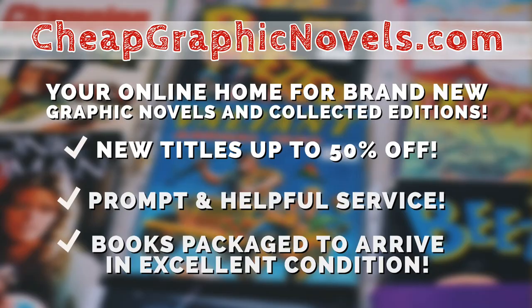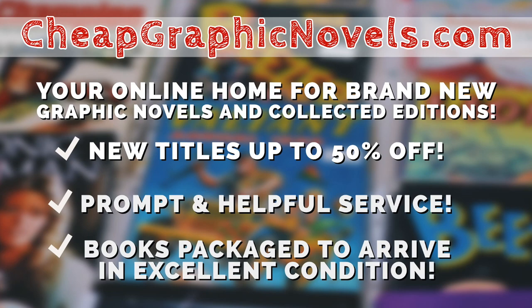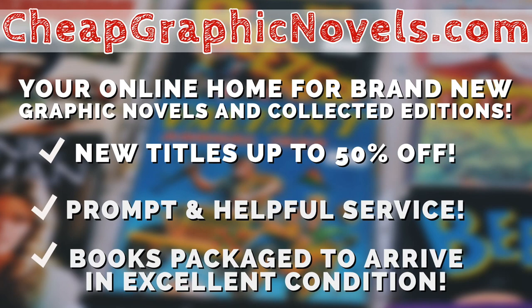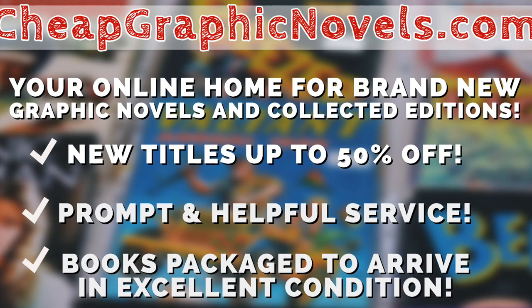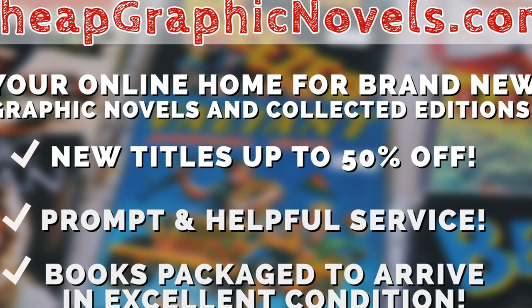You can find the book at our sponsor, cheapgraphicnovels.com — your online home for brand new graphic novels and collected editions up to 50% off cover price. Cheap Graphic Novels prides itself on packaging your books so they arrive safely and in excellent condition, with prompt and helpful service. Check out their bargain bin for deals up to 90% off cover price. For first-time customers, let them know you were referred by Nierman Condition at checkout and you'll receive a credit for free shipping on your next order.